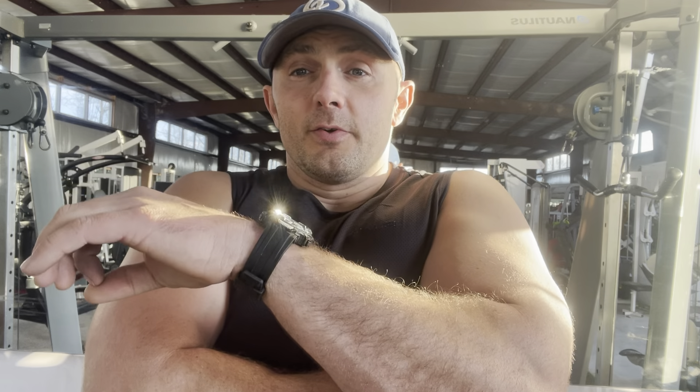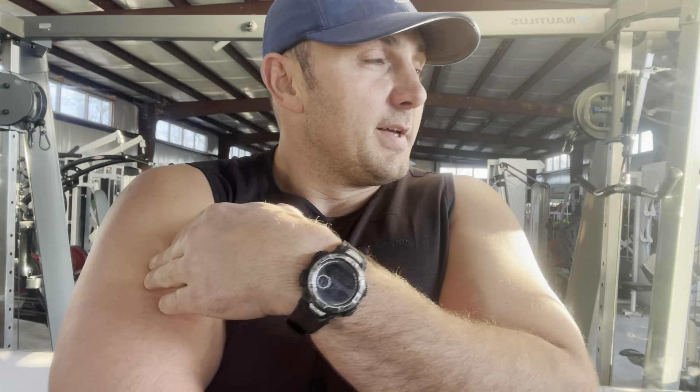So I didn't think much of it at first — another Nautilus machine. But the more I use this, the more I absolutely love this. It would probably be hard for me to pick between this and the Medix tricep kickback. Medix probably still wins a little bit, but this machine is superb.